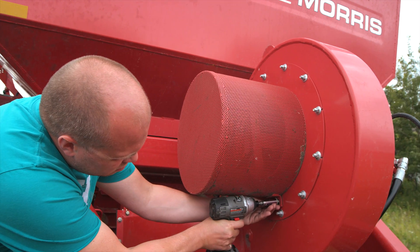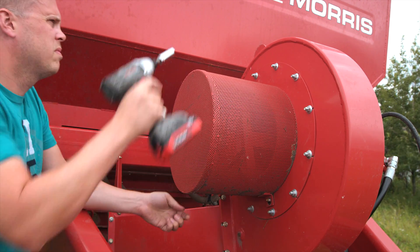What it does is it increases the air temperature coming through the air seeder, and what this prevents is fertilizer — dusty fertilizer — blocking up on the hoses and on openers. The system takes the place of the air cart fan intake screen.